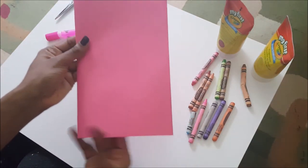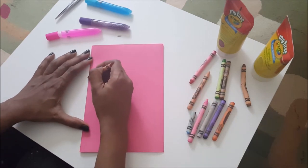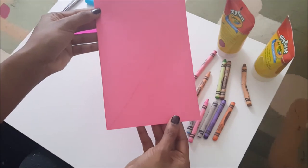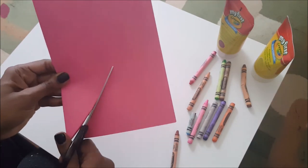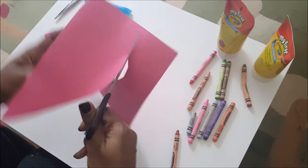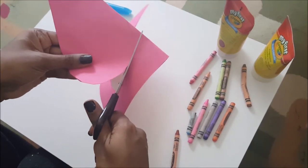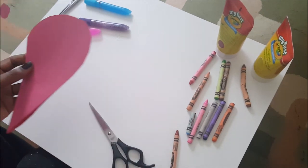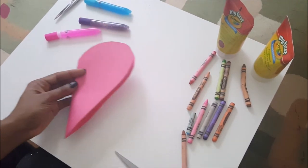You can use any color construction paper of your choice — the more colors, the more fun. Now that you've folded the construction paper in an equal half, you'll begin to trace lightly half a heart on the front-facing side of the paper. Using your scissors, take your time and cut along the half heart you just traced. And here you have it — a heart-shaped Valentine's Day card.